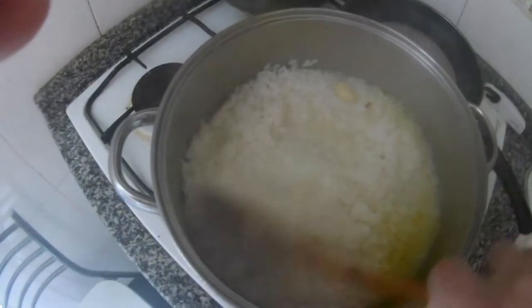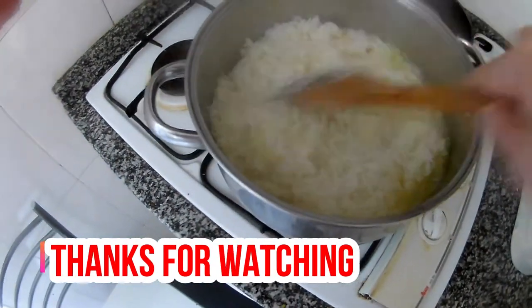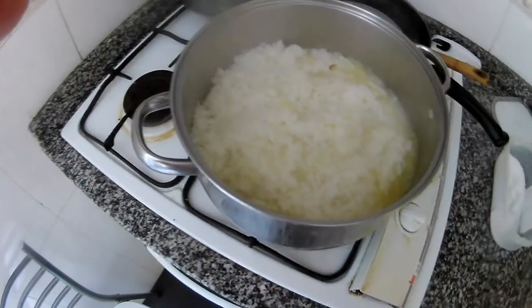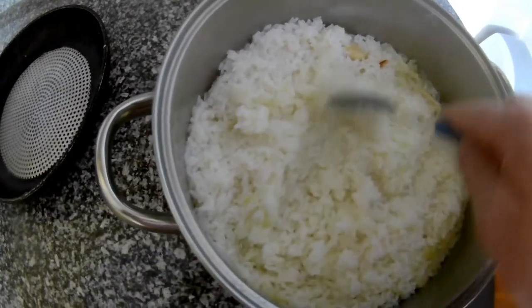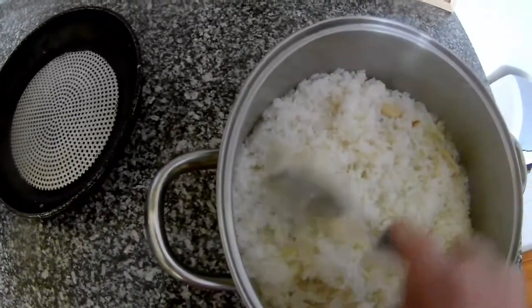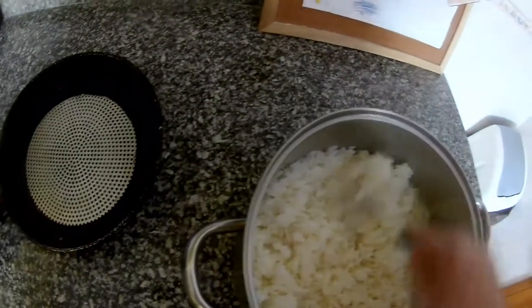As you can see, there is still some liquid on the sides. The rice is almost done, so I'll just switch it off, cover it, and that's it — it will cook itself. When the rice is ready, see — it's done.